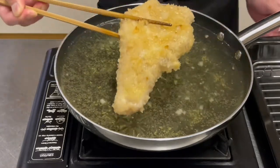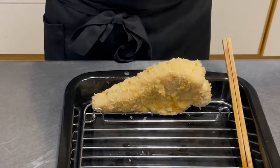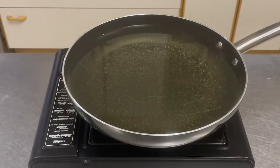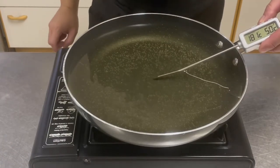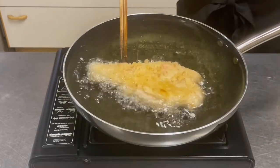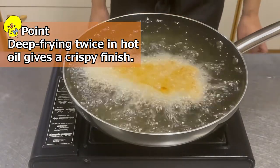Putting the tonkatsu upright will prevent it from becoming greasy. The residual heat will ensure the meat is 100% cooked, making it juicy. Then heat over high heat and raise the temperature of the oil to 180°C (356°F). Deep frying twice in hot oil gives a crispy finish.